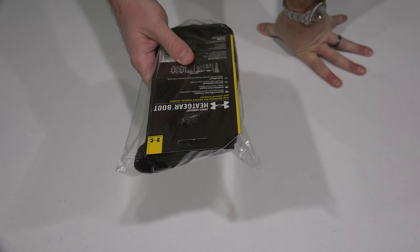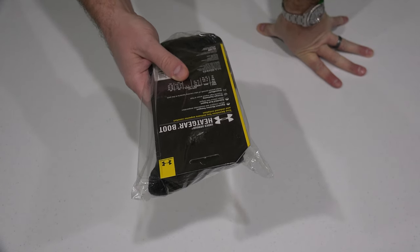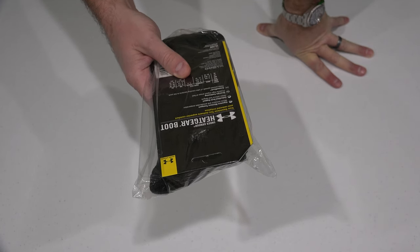Signature moisture transport wicks moisture and accelerates evaporation. Embedded arch support helps reduce foot fatigue. Strategic cushioning protects high impact areas of feet.